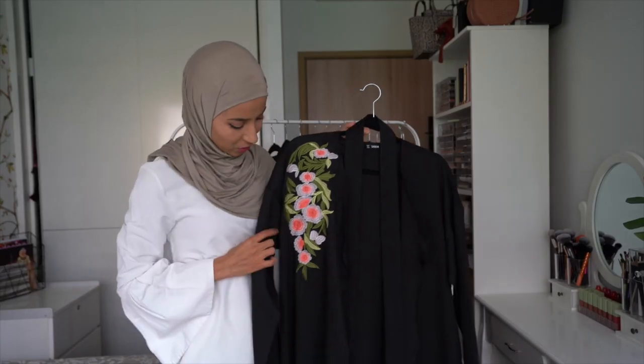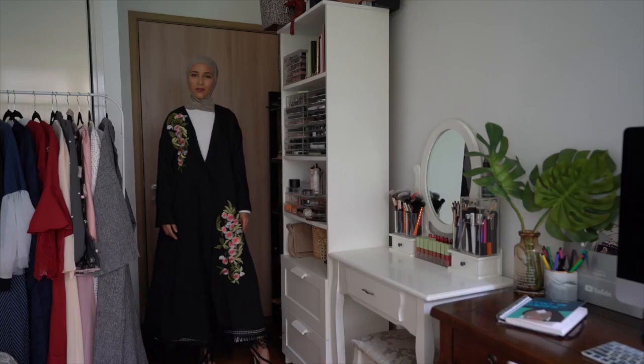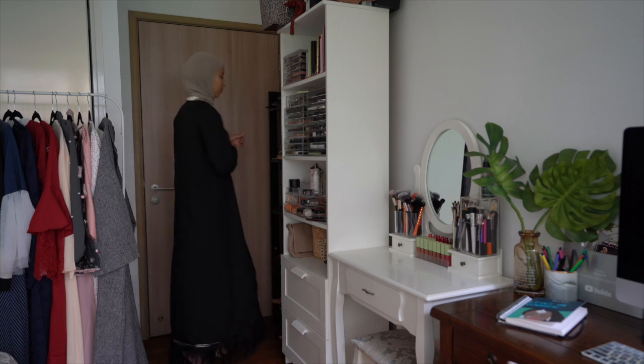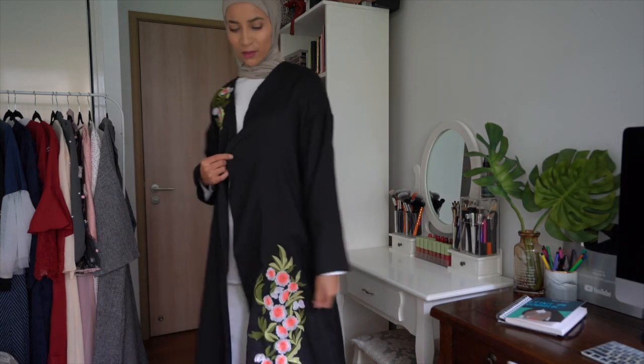La quatrième abaya que j'ai à vous présenter, c'est celle-ci, un peu plus colorée mais ça reste quand même assez soft. Et au niveau du bas, vous avez des petites franges, des petites franges comme ceci, voilà. Je vais la porter aussi pour que vous voyiez ce que ça donne.